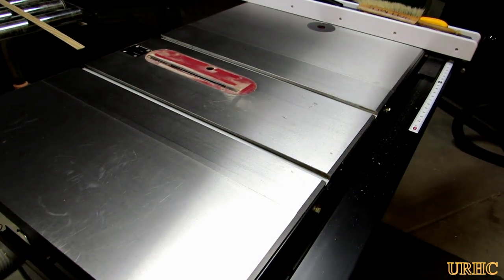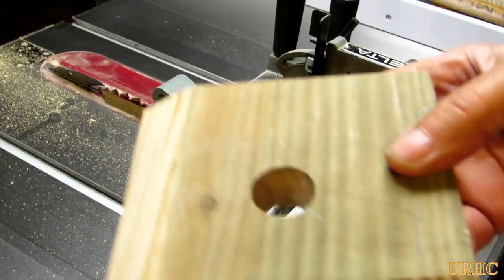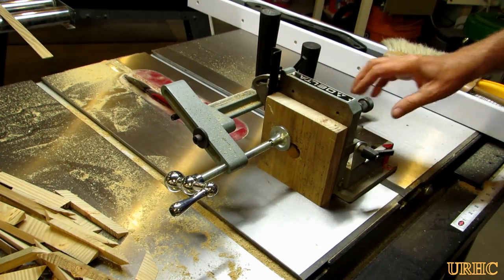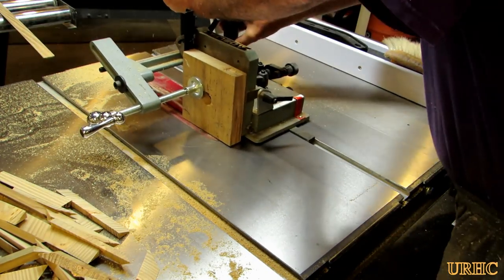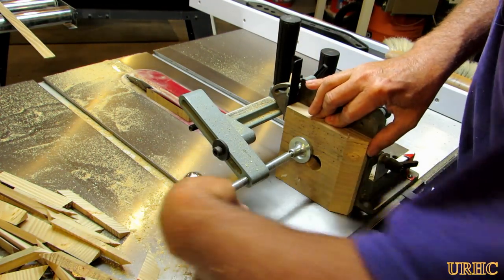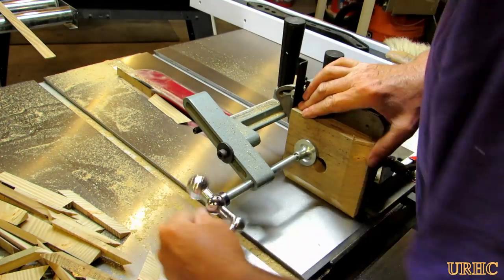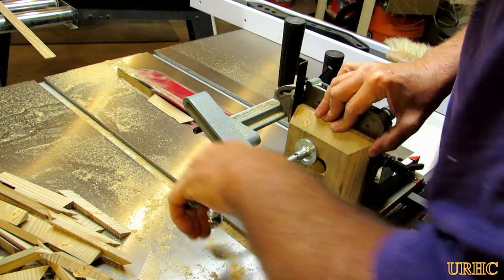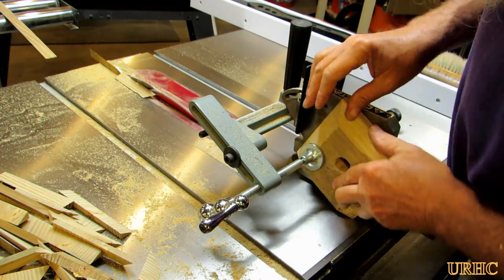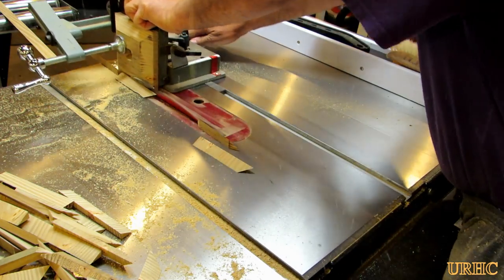I'm taking the protective cover off my saw so I can go back and start tapering the tops. It's a pretty easy job — just set up that little jig and clamp the top on it so you don't have to worry about anything flying or getting too close with your hands. Loosen it, turn it, cut, flip it, and cut. It didn't take too long to get the tops all tapered to give them a nicer look.